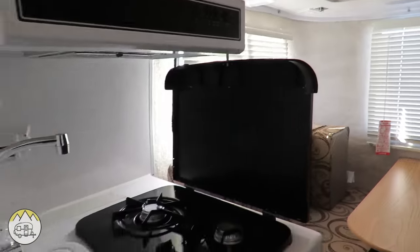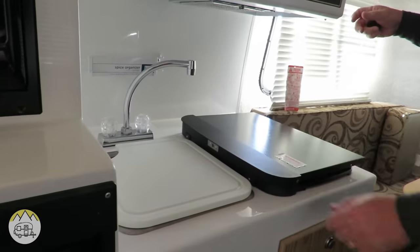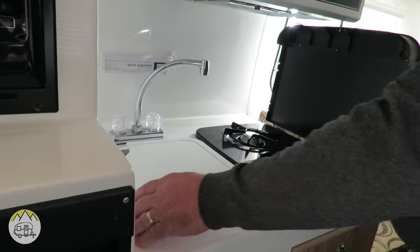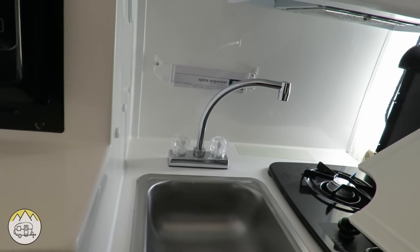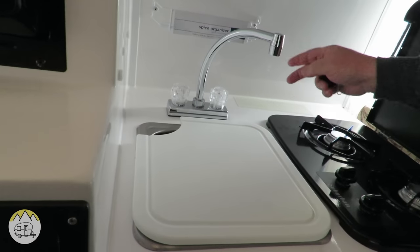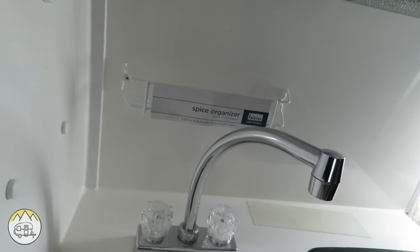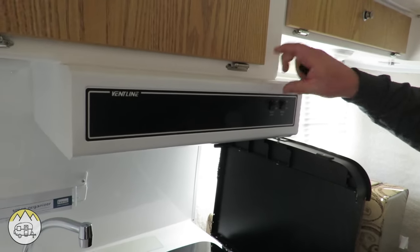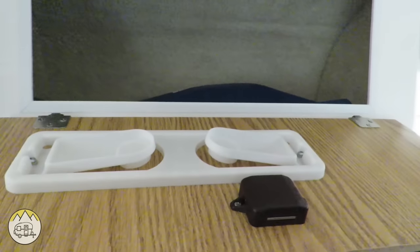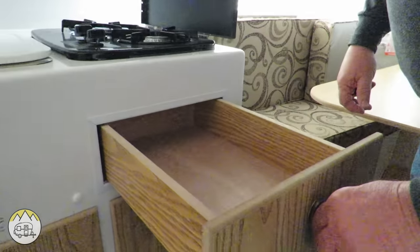Now let's look at the kitchen. There's a two-burner range with a latch where the cover goes down and latches up, to protect anyone sitting nearby from anything hot. There's a sink — a stainless sink with a cover — and a high-rise faucet, which is pretty nice, along with a little organizer tray. There's a vent hood with a light, though the battery isn't hooked up in this model. At the top there's a storage cabinet with adequate space for plates, glasses, and other items. There's also a drawer that pulls out all the way under the stove.